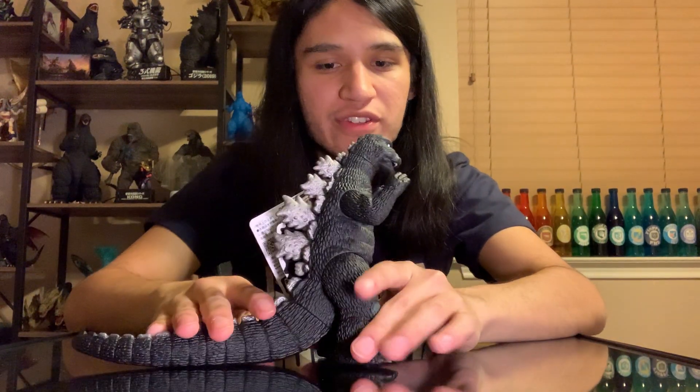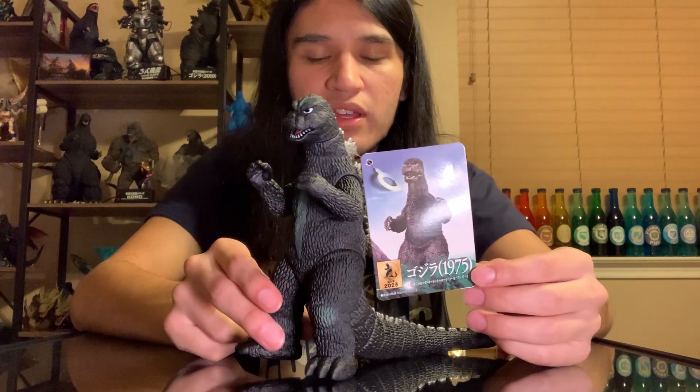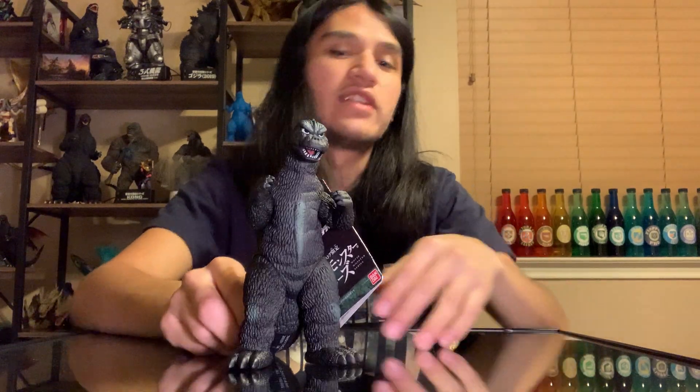These Bandai Movie Monster Series figures - not too hard to review. They just look pretty and get the job done. This is another one of those cases where they kind of slapped on 'exclusive' or 'limited', I assume just because they're going to do a short print of them. The figure itself doesn't have anything that would make it limited in the way they've done with other figures - it's just the base mold, but still cool to have nonetheless.